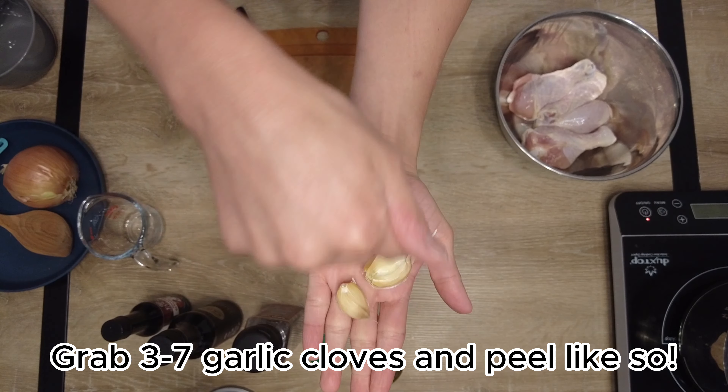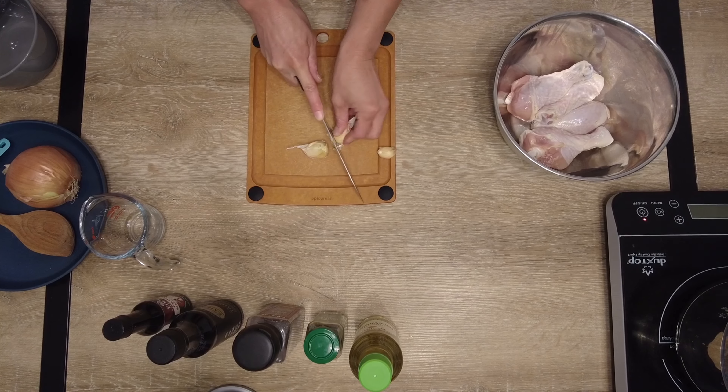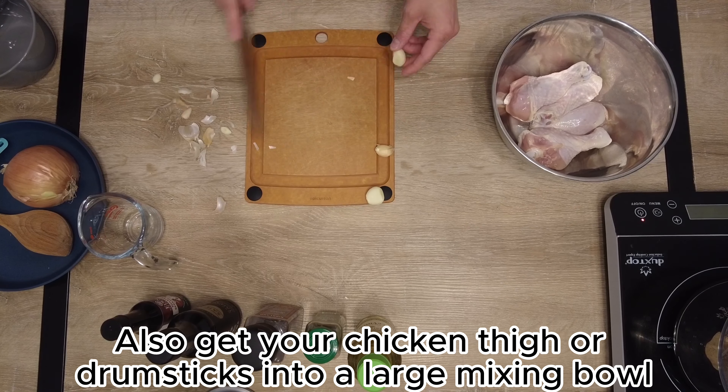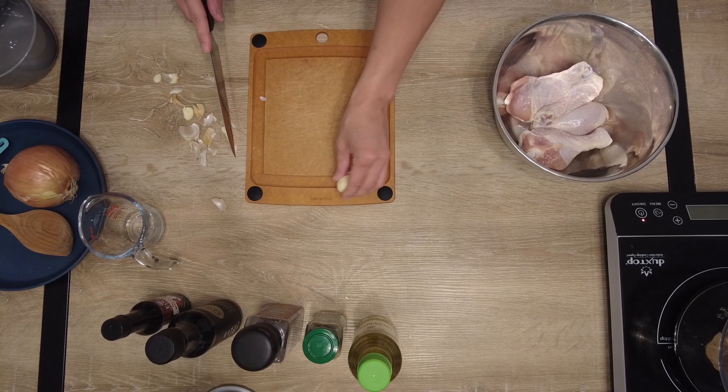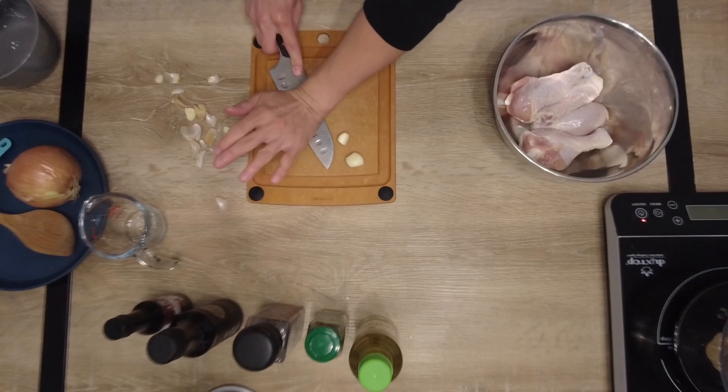Grab three to six garlic cloves and peel them like so — we don't want the skin. I say three to six; I'm using three because they're extra large. It just depends on the size of your garlic cloves. Also, it depends if you're a vampire or not, so you gotta make that decision yourself.